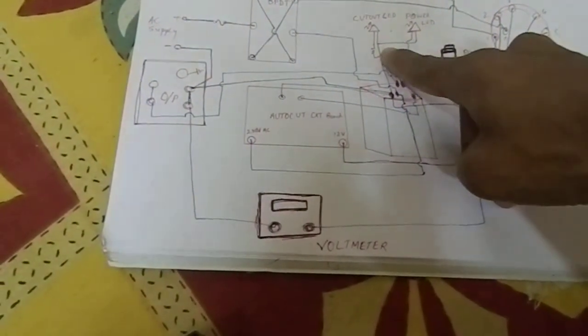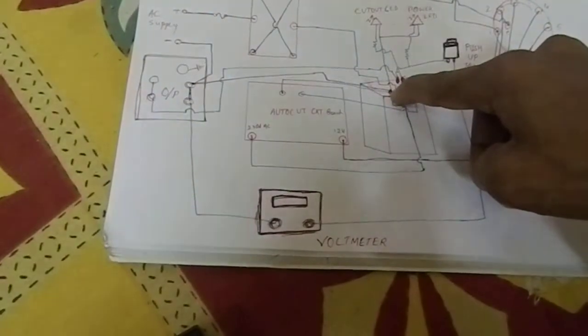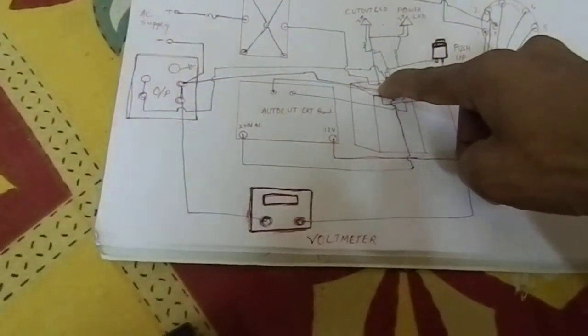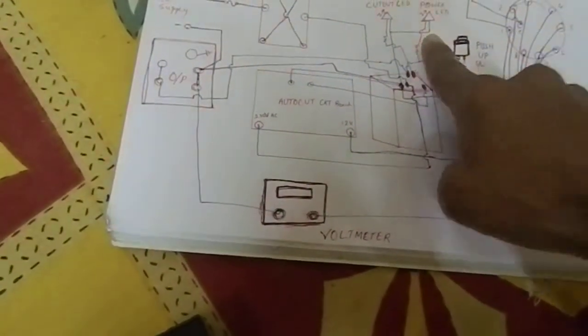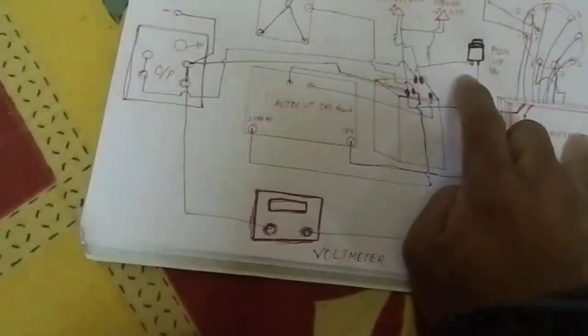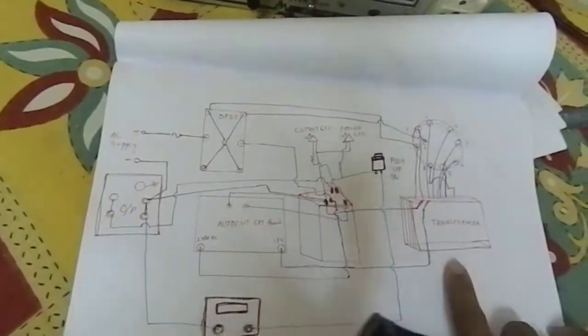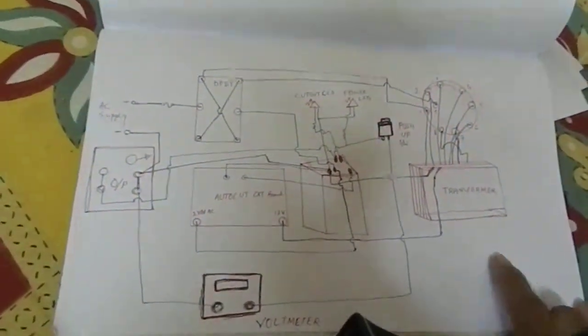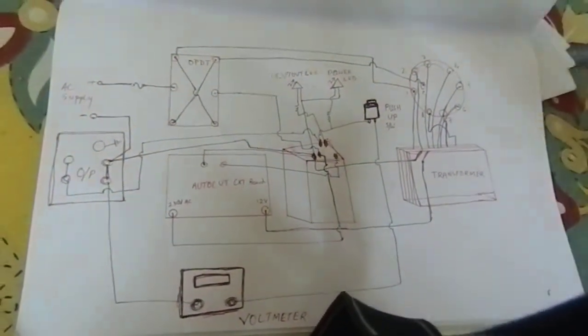The two common negative supply wires are shorted at these two points. This point is going from this point and connected to this. This is the complete construction and circuit design of a voltage stabilizer. Thank you for watching this video.